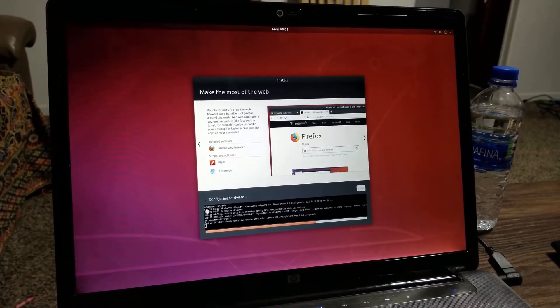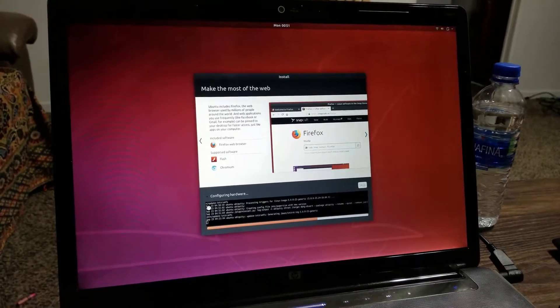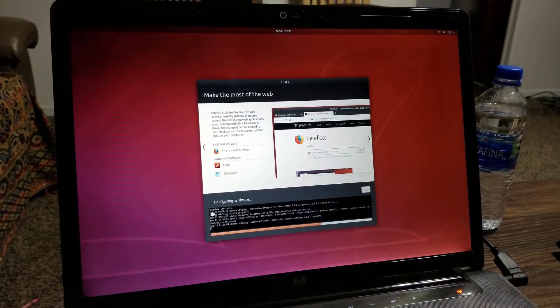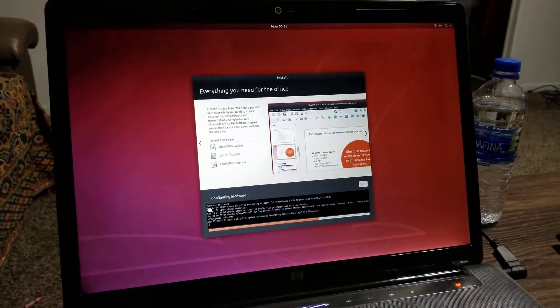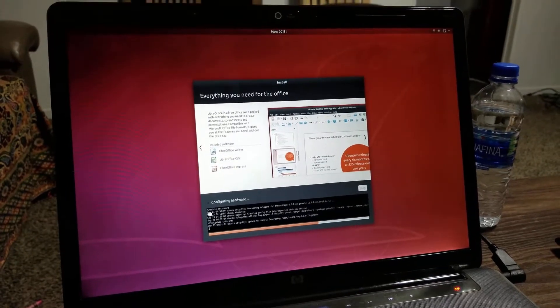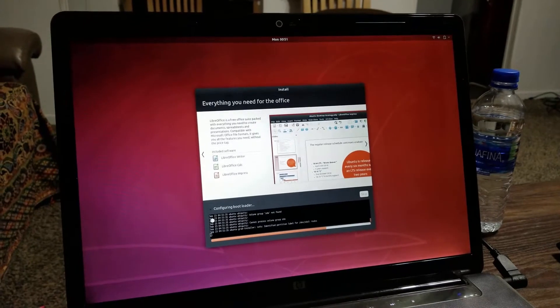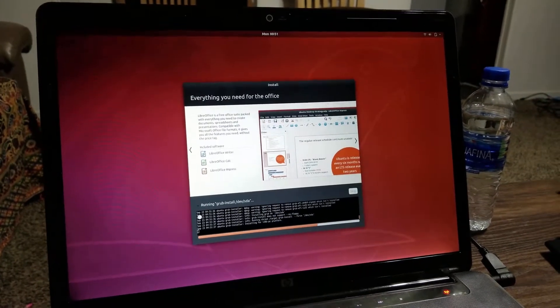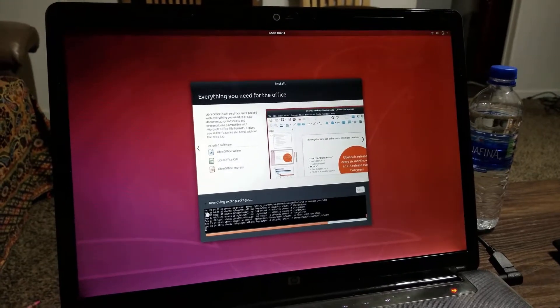This machine is taking a lot longer than the more powerful desktop. I think it took maybe about the same time — that whole video was about 20 minutes. We are 11 minutes into this video and the installation is still going.